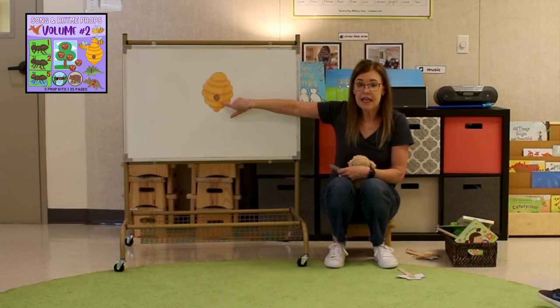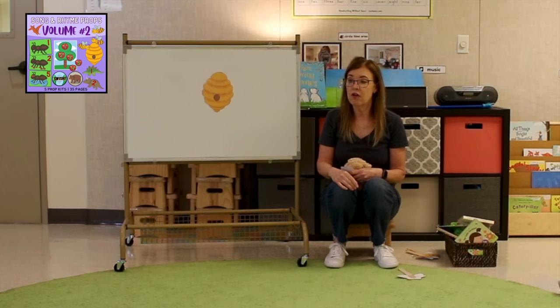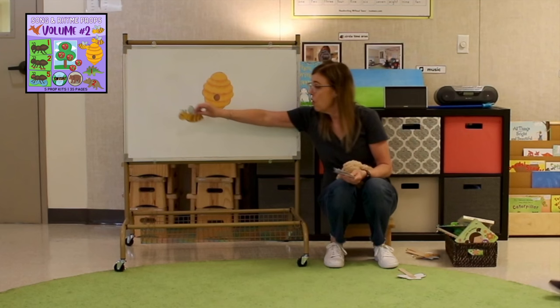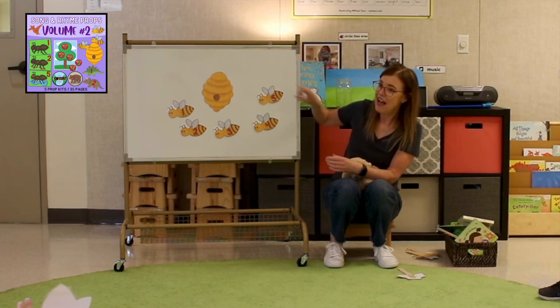Here is the beehive, but where are the bees? Hidden inside where nobody sees. Help me count — one, two, three, four, five.